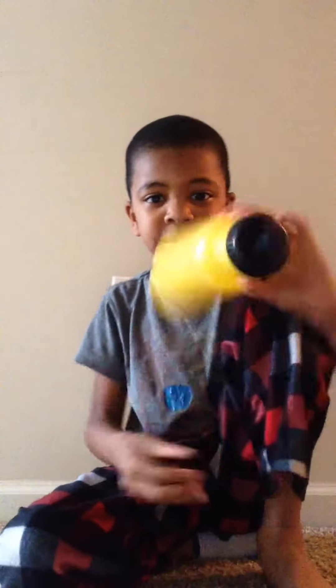So one, two, three — boom! So you see here, it's white, and now we're going to play bounce black.